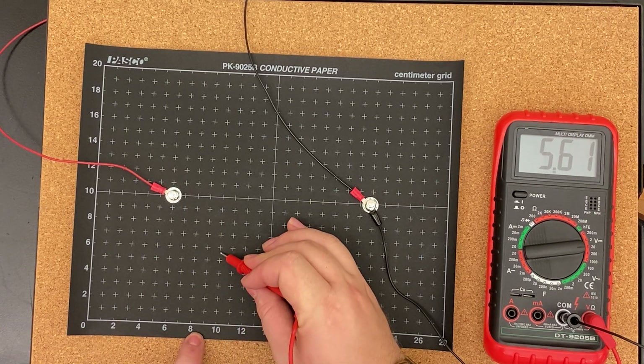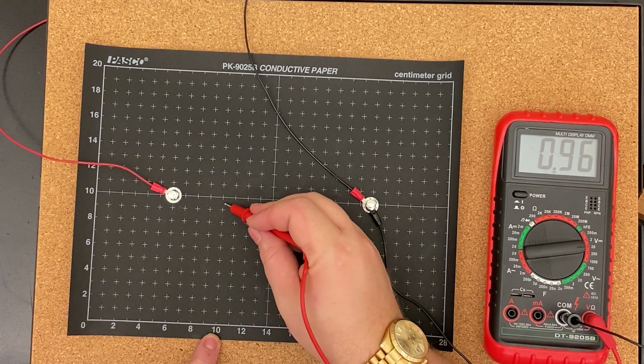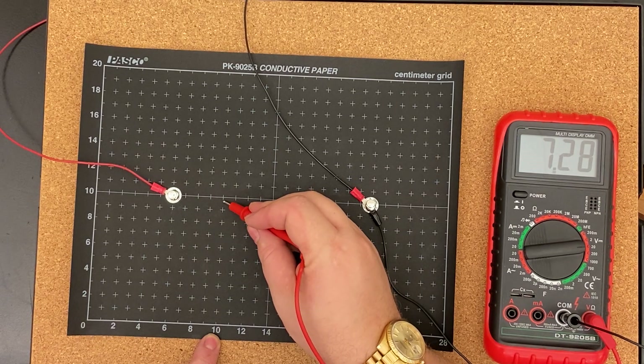For 7 volts: 9 comma 1 and a half, 10 comma 5.5.